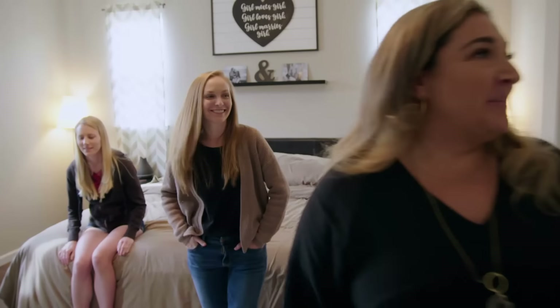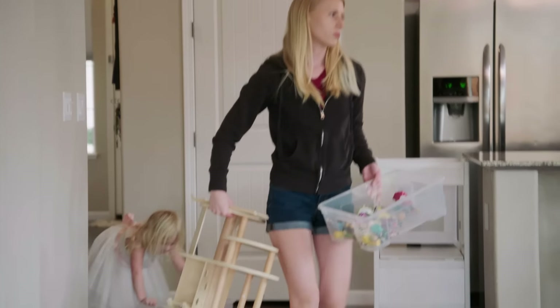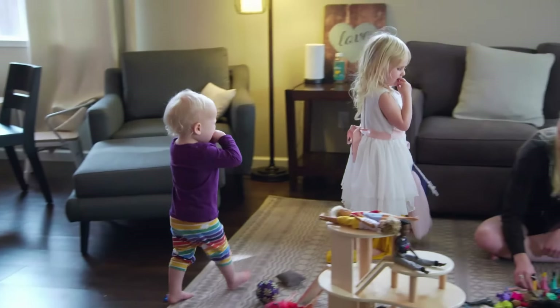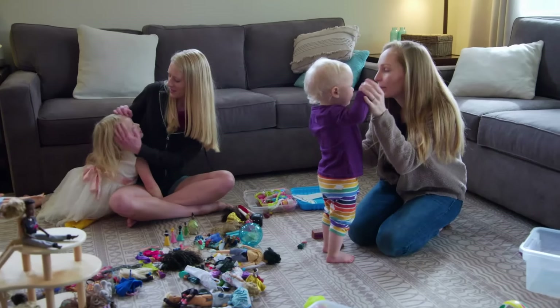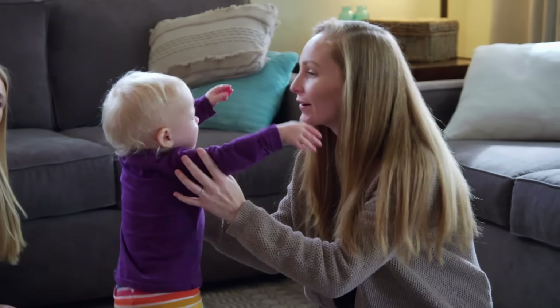So are we ready? We're ready. Hello, hi, Charlotte. I'm going to go make some food. Why don't you go get a hug from Mum? Go play with Mum.